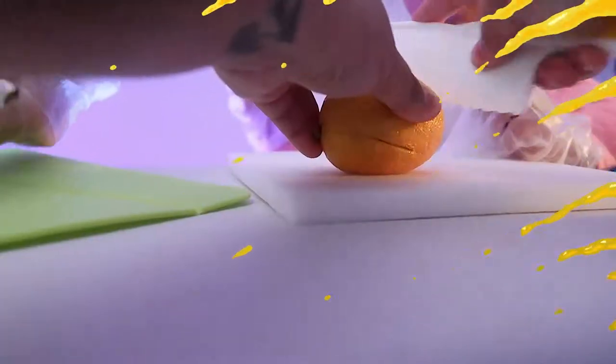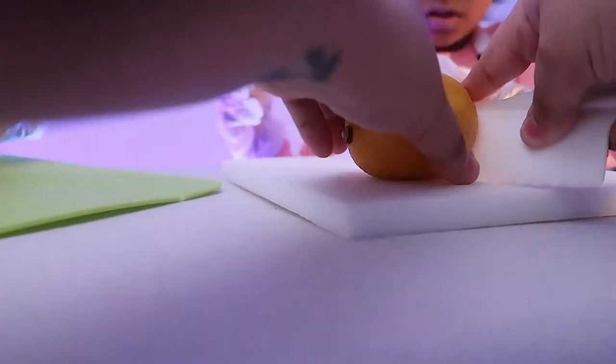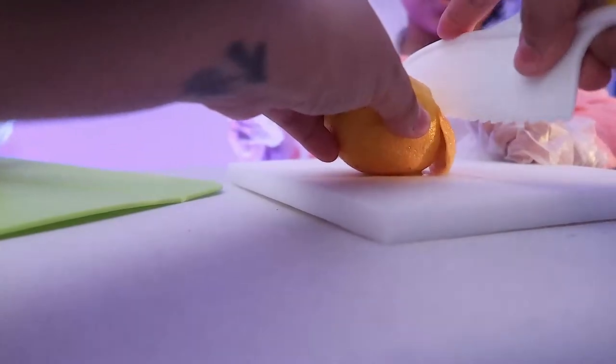Are you ready to get started? Let's go! The first thing you have to do is to cut the bottom and top of the lemon, so it can stand on its own like a volcano.